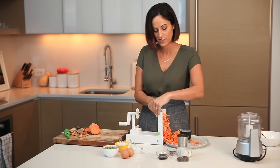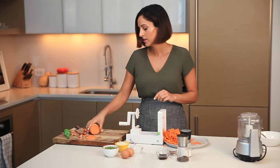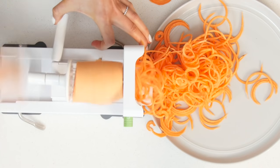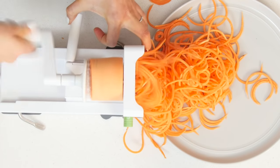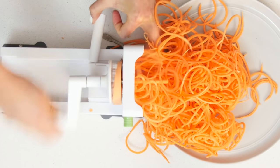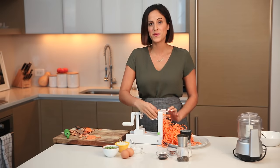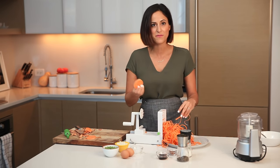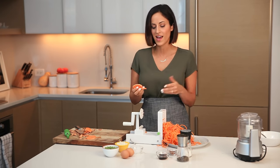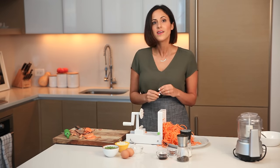Just grab that sweet potato chunk, center-align it on the central prong blade, push your hands in to get it nice and secured, and spiralize. These beautiful orange noodles — this is only half a sweet potato and we have so many noodles. At the end you'll have a little leftover chunk; you can chop those up, roast them, toss them in a salad, or even feed zucchini rounds to your pets — don't ever waste!